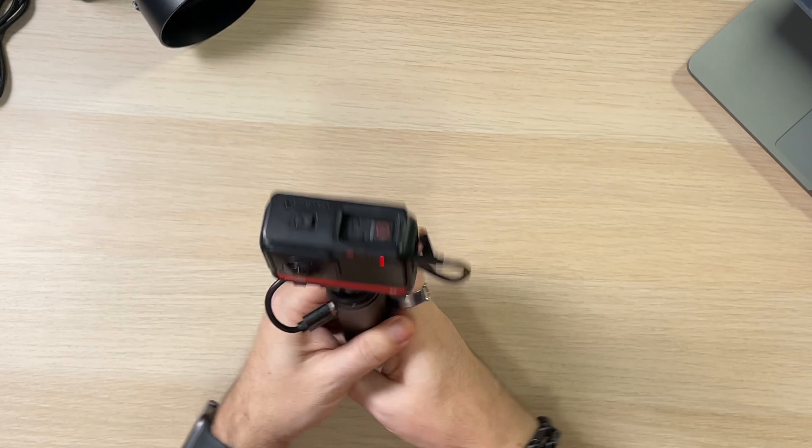If I turn this on and do a quick record — coming down to the corner — it's not sticking out any further than your hand would. This little connector may get in the shot if you walk away with it, but other than that, this is being powered. At 6,800 milliamps, you should be getting four or five times the charge of a standard battery, which is awesome.